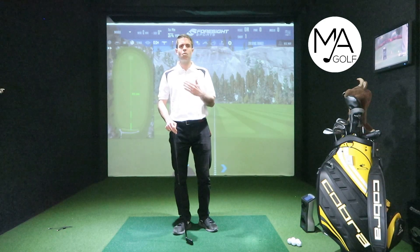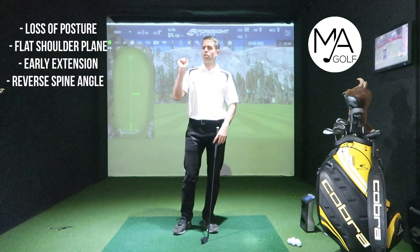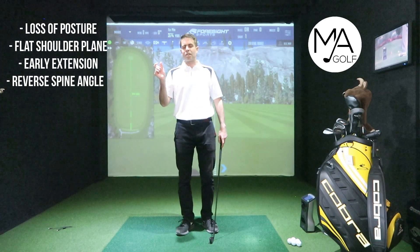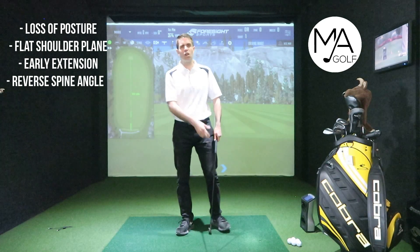Category two means you should allow the lead arm to bend slightly. So do that test, work out what category you're in, and then you can work out what you should be doing on the backswing. If you're trying to force that lead arm to be straight, there are so many different effects you'd definitely want to avoid.